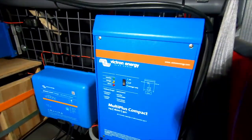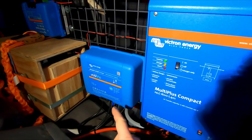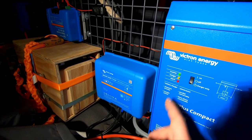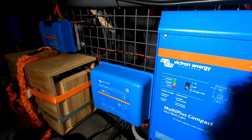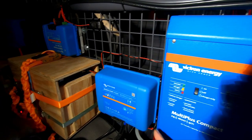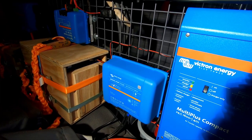We turn on the Multi Plus inverter — you can see it turns on. As soon as the inverter is running, after five seconds the internal relay of the unit will switch on because it has power, and then the Phoenix charger will also start charging.